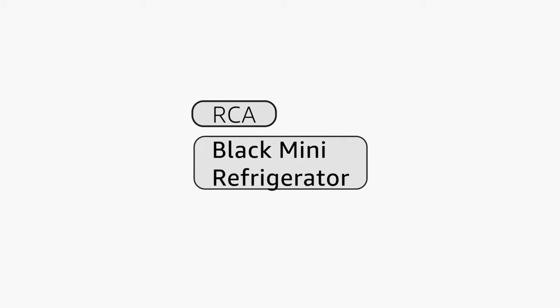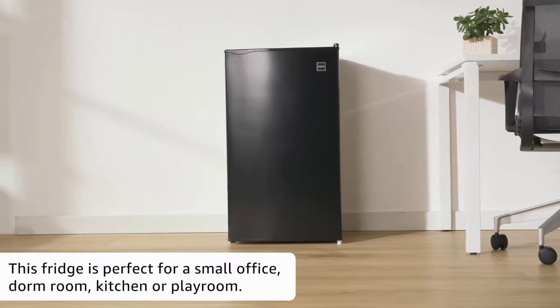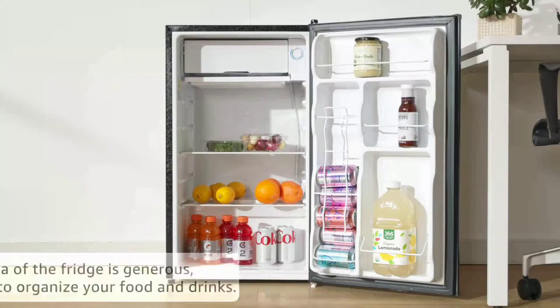Black Mini Refrigerator by RCA. This fridge is perfect for a small office, dorm room, kitchen, or playroom. The inside area of the fridge is generous, allowing you to organize your food and drinks.